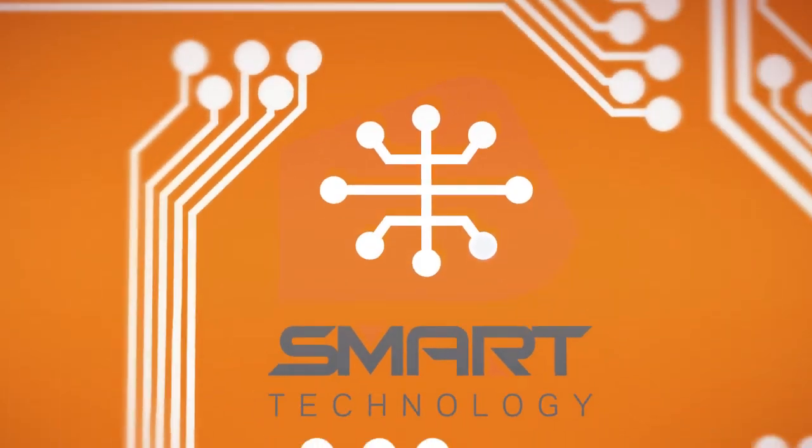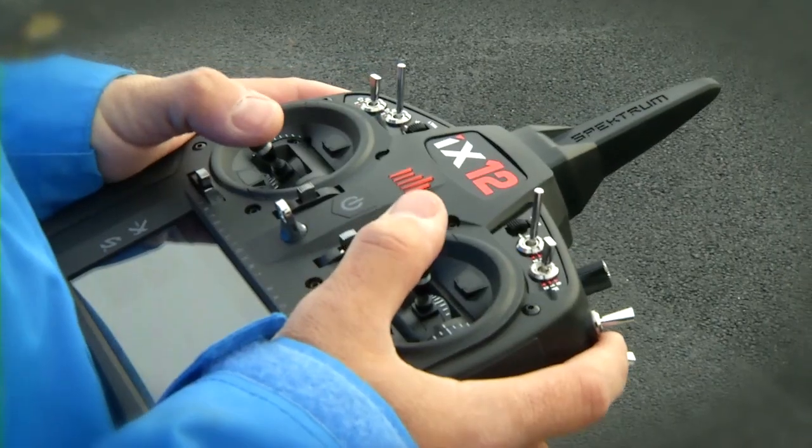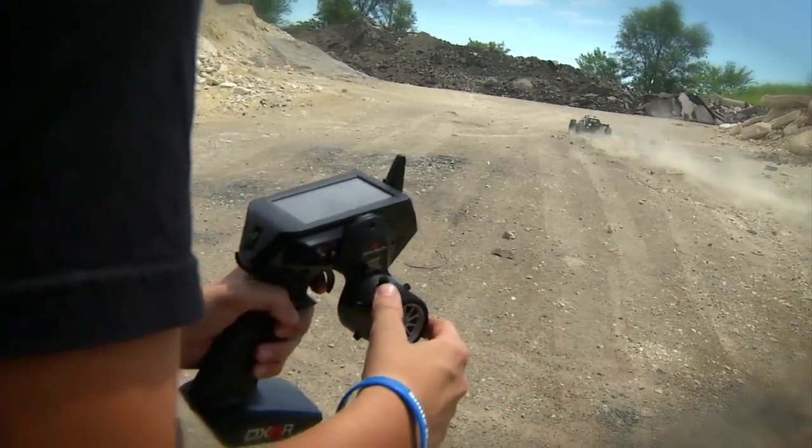Welcome to the world of Spectrum Smart Technology. Pilots and drivers using smart technology have more confidence in their model's performance and abilities than ever before.